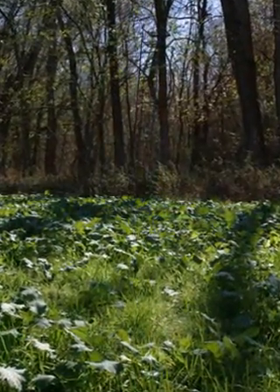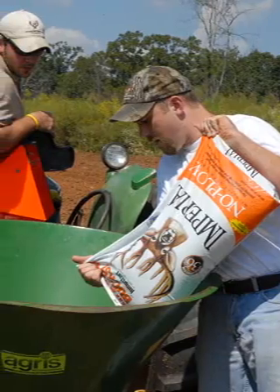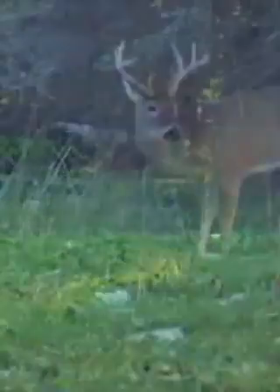The forage grains, grasses, and clovers in No Plow usually attract deer first, as early as just a few days after planting. The clovers continue to draw and hold deer as the season progresses, and once the weather turns cold, the specially selected brassicas in No Plow keep attracting deer into the coldest months of the year.